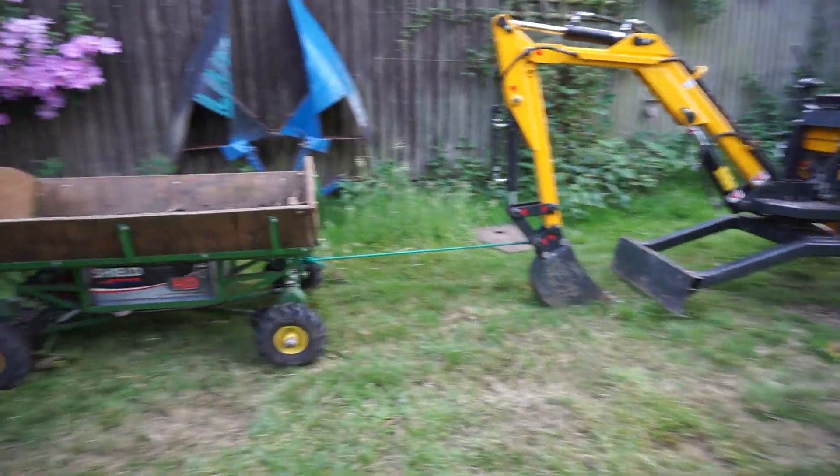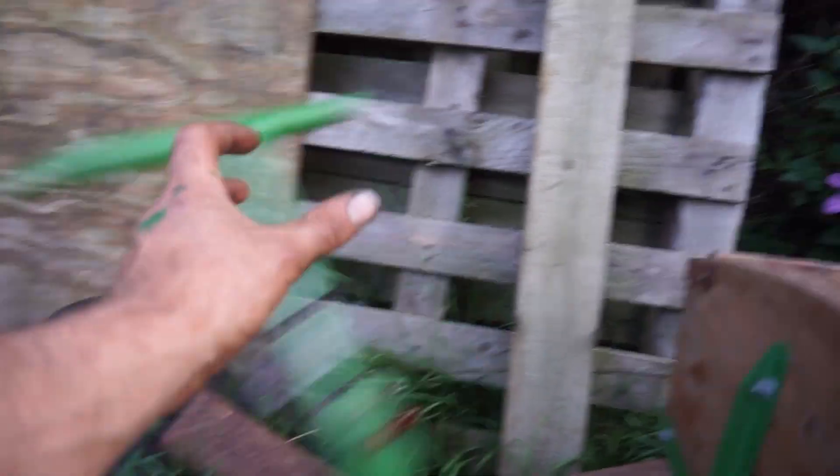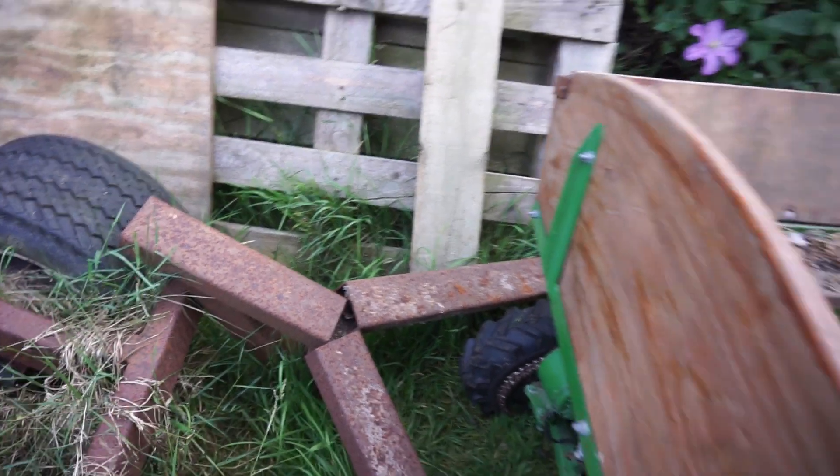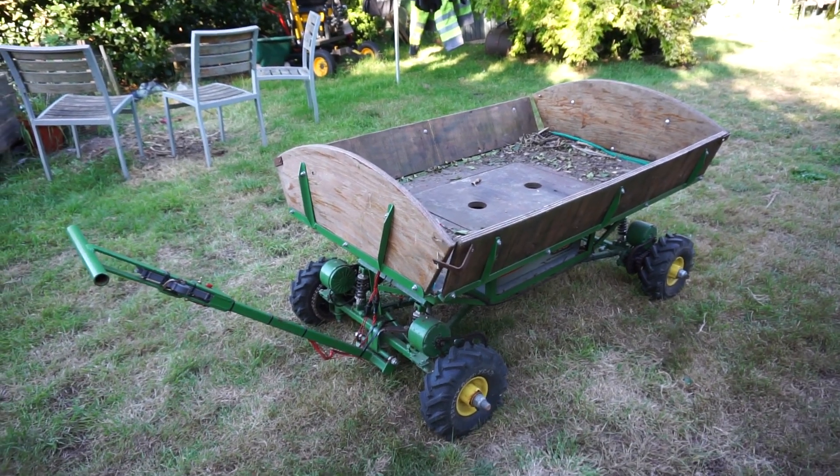No mean feat, alright — the blade's not on the ground, but still. Oh, imminent crash. Oh god, kill switch! So, this is my little homemade four-wheel drive electric trolley.